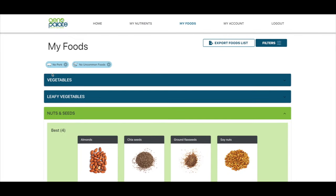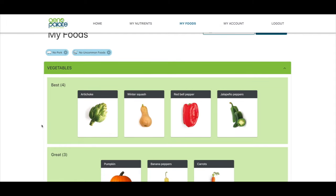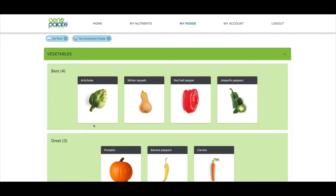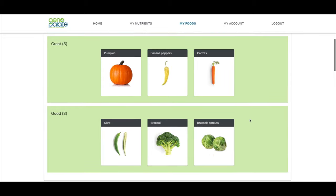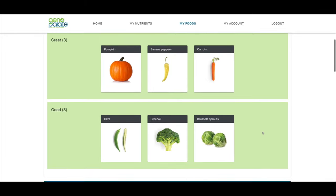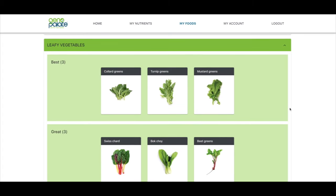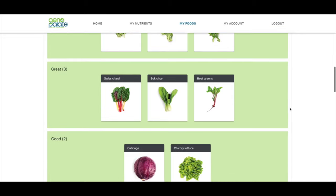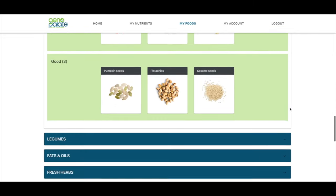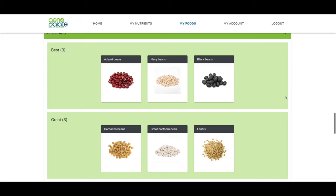They give you recommendations for all your different foods. The best vegetables for me are artichokes, winter squash, red bell pepper, jalapeño peppers, pumpkin, and banana peppers — this is not what I expected. Higher-carb vegetables like Brussels sprouts, broccoli, and okra are also listed. Leafy vegetables are a whole separate category: collard greens, turnip greens, mustard greens — none of those are my favorite. For legumes, they recommend adzuki beans, navy beans, black beans, and other kinds. I do like lentils.